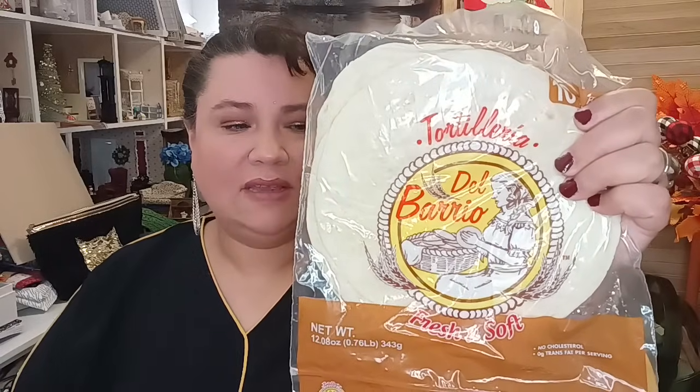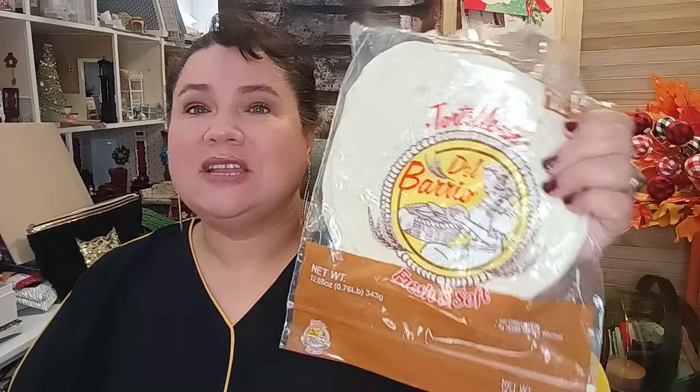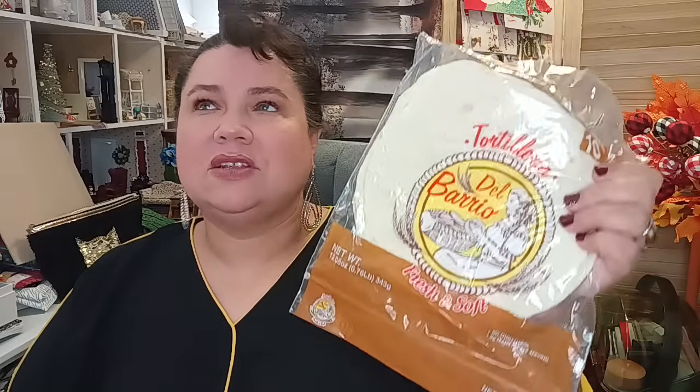I also bought these 10-count flour tortillas. I make them several different ways: with eggs and cheese, with rice and canned chicken, in barbecue sauce with seasonings, or with leftovers. You can do so much with tortillas — they're fabulous. I also got more of the Harry and David maple vanilla coffee. I'm really enjoying it — it's so aromatic, smells amazing, and tastes really good. I highly recommend the maple vanilla.